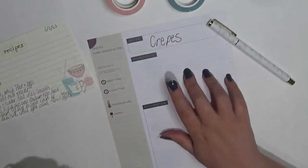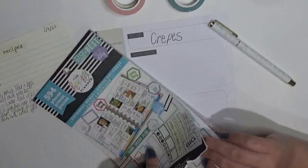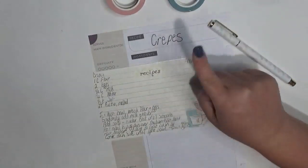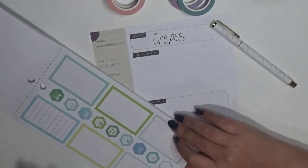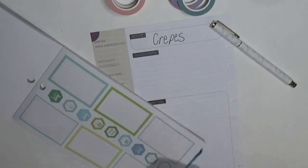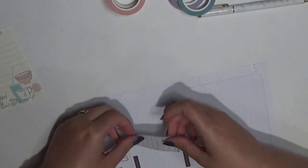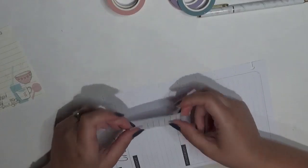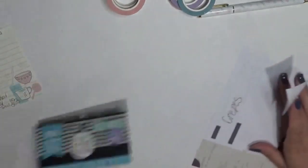I'm looking at the colorful boxes sticker. For my crepes there are actually six ingredients: flour, eggs, milk, water, salt, butter — six ingredients. This box is pretty close to what I need. It's enough lines, plenty. I think it's going to be a little bit tall but that's okay, it's not that big of an issue.